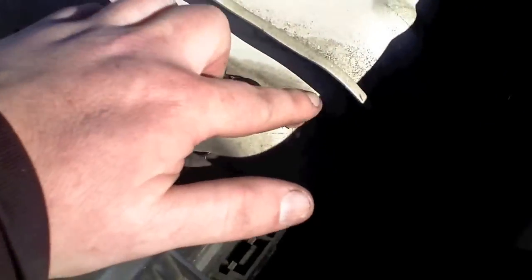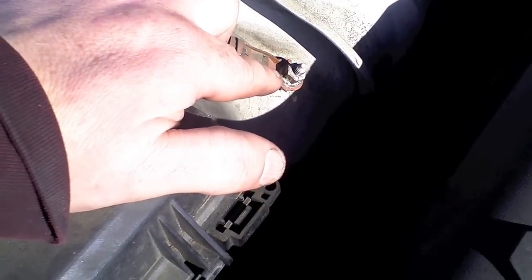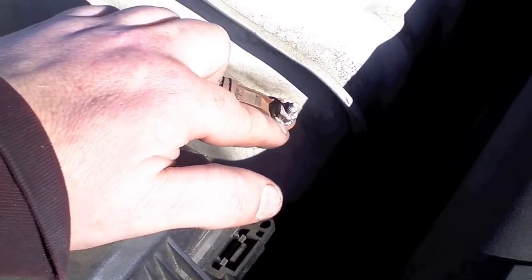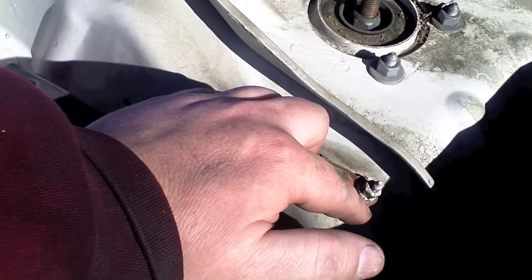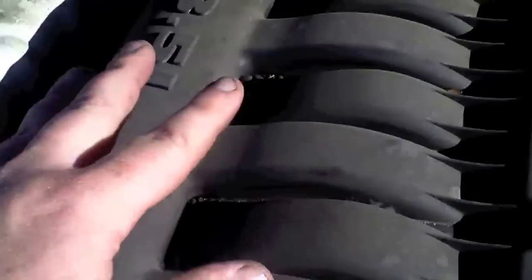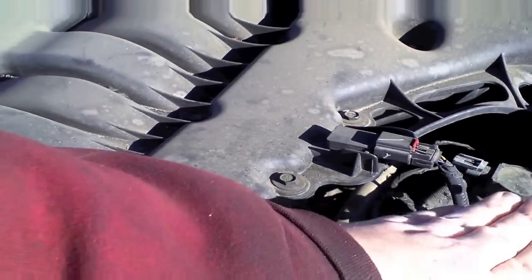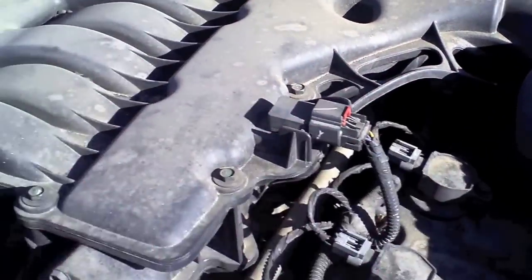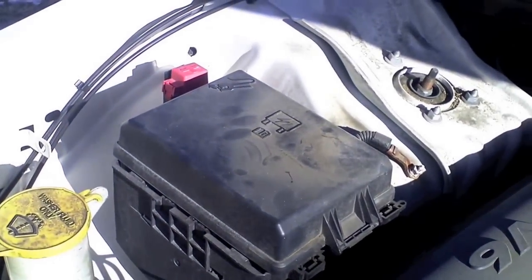The battery is in the trunk but you can disconnect it here, so we'll disconnect it here. Then disconnect what we can see and go from there. From what I read online, you just take this intake, do these three bolts first, move the intake around, and then do the other three. So we'll disconnect the electrical and go from there.